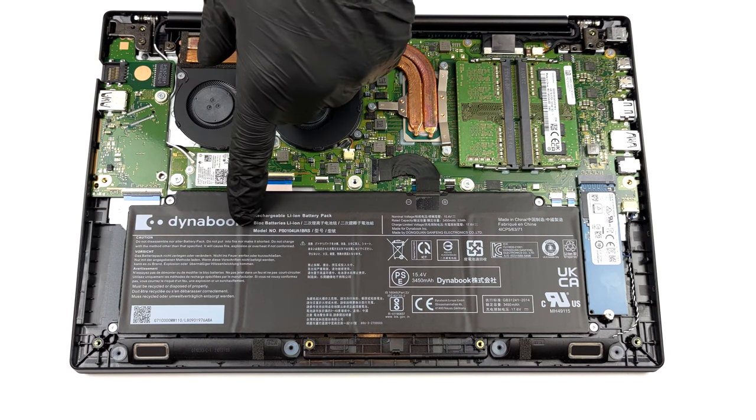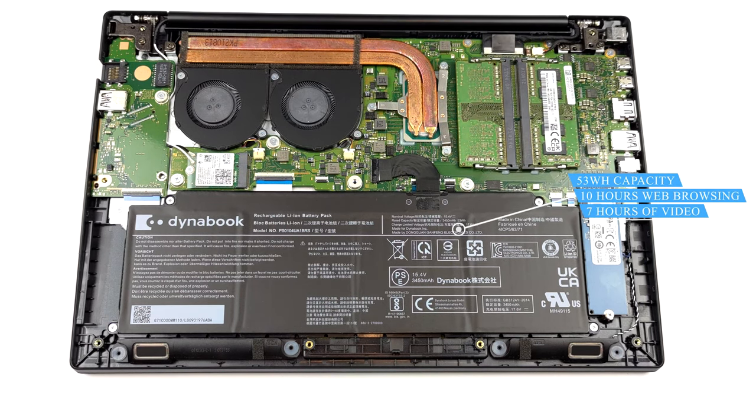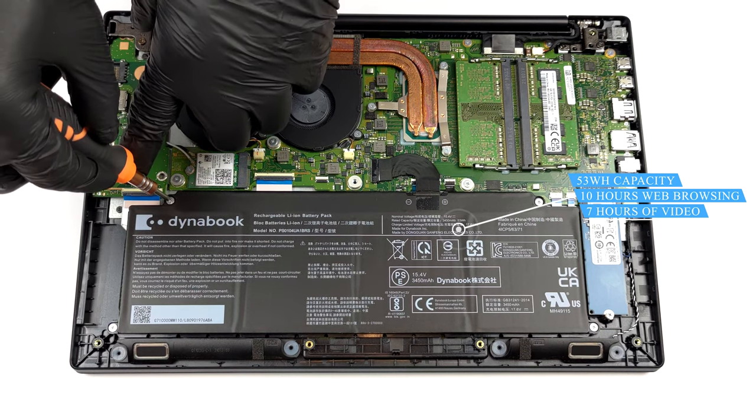Inside, you will find a 53Wh battery. It lasted us for 10 hours of web browsing, or 7 hours of video playback.